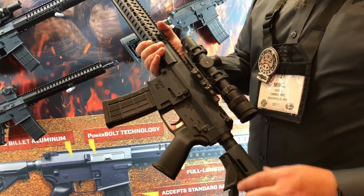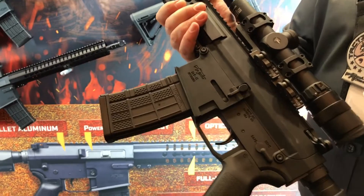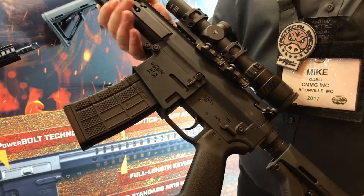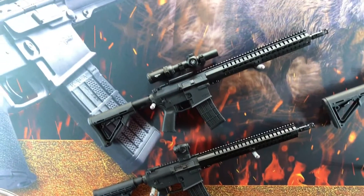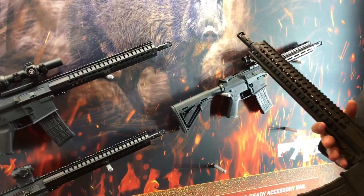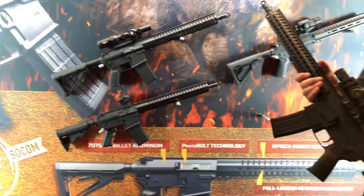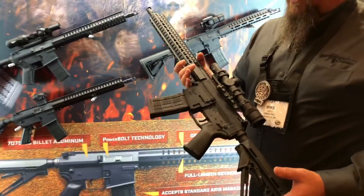We added a magazine well so this does take standard AR-15 magazines. With the 458 though, we've actually modified Lancer magazines to make them feed the 458 a little bit better. You also have the variety of rounds the 458 offers — different projectile weights from 100-grain polycores all the way up to 500-grain, with so many different types of rounds you can use.